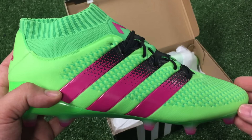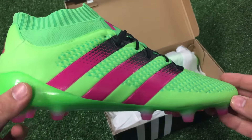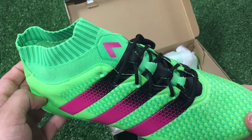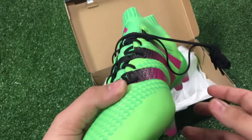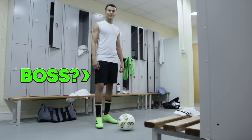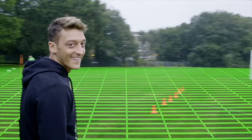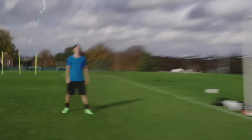This has been a quick unboxing video of the Adidas Ace 16.1 Primeknit for firm ground and artificial ground. If you have any questions about the boot, feel free to write in the comments section below, and don't forget to like and subscribe for more Sideline Reviews. Also don't forget to follow us on Facebook, Twitter, and Instagram at Soccer and Rugby. Thanks for watching!